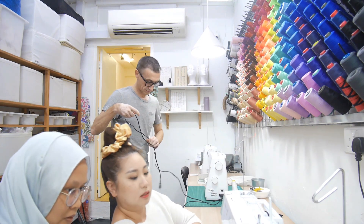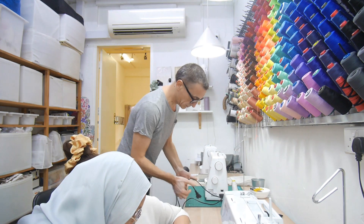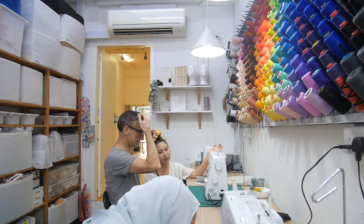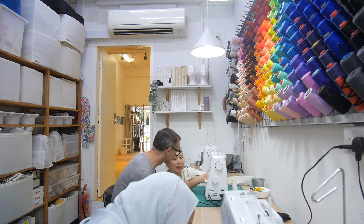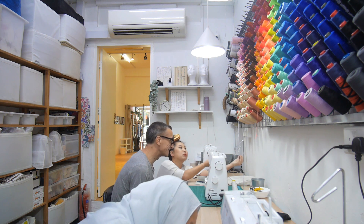From here, you can press this lever here with it. What happened just now was that when you thread, this hand needs to let go of it. Because you were holding on to the thread, so it didn't manage to pull more in.